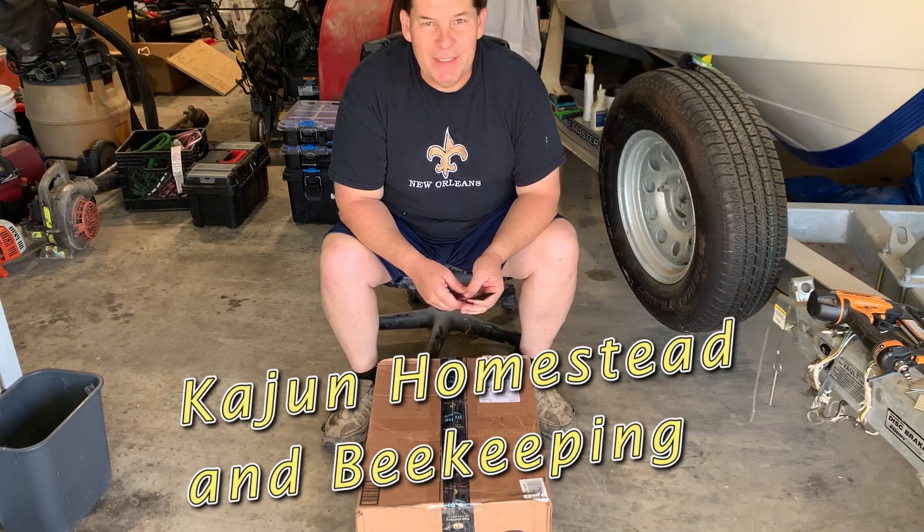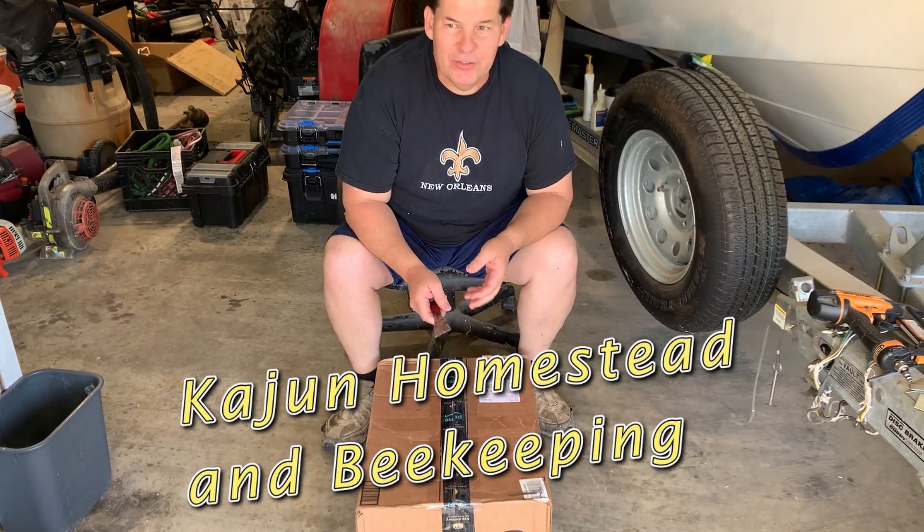Hello guys, welcome to Cajun Homestead and Beekeeping. Today I'm going to get into some queens.